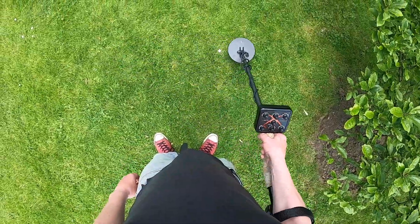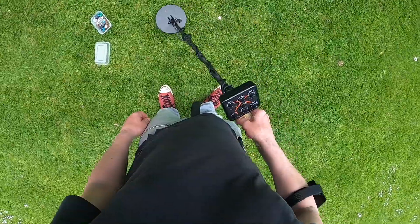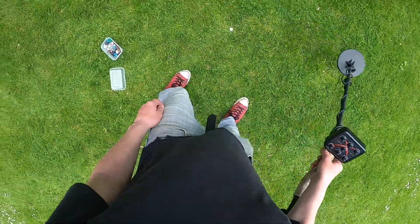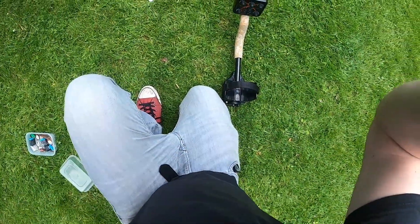Silver sixpence — under foil, covered in foil. Nice, nice.